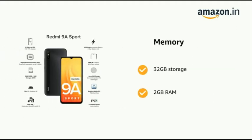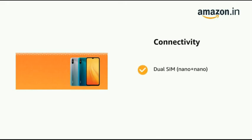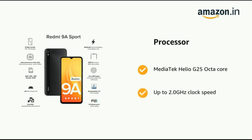It comes with a 5000 mAh large battery, 32 GB storage, 2 GB RAM, and a dedicated SD card slot. It supports dual SIM nano plus nano and is powered by a MediaTek Helio G25 octa-core processor with up to 2.0 GHz clock speed.